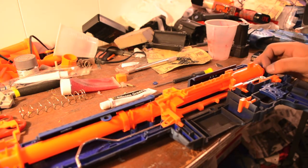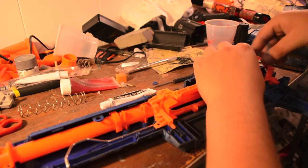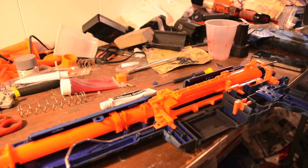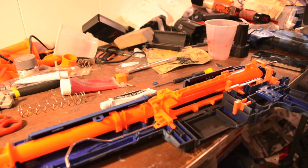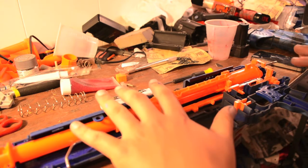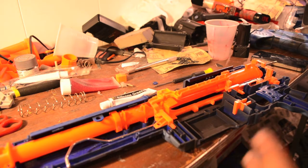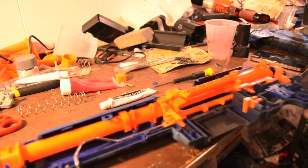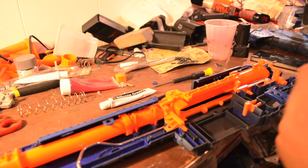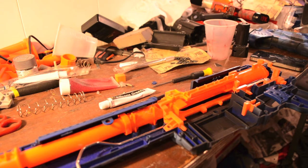Finally, the trigger catch goes right underneath the plunger rod and slots into place. The trigger catch on the regular Alpha Trooper is a pain and doesn't want to stay in place — same with the Long Strike, which is notorious for that. Once you put everything back together, the last thing to go on is the end cap. Screw everything in — you should know how to do that. The only thing I'm missing is the tactical rail catch, which I put right here, and that takes two seconds to put in place. I'll put it together off camera and then give you a little test firing.